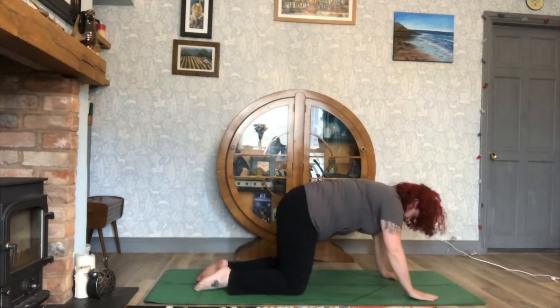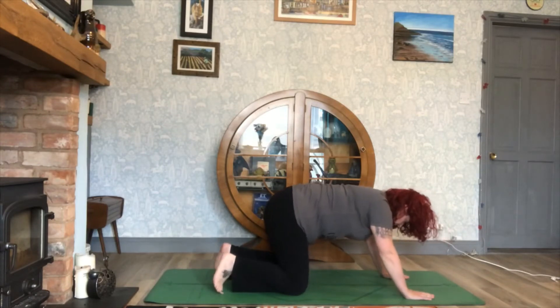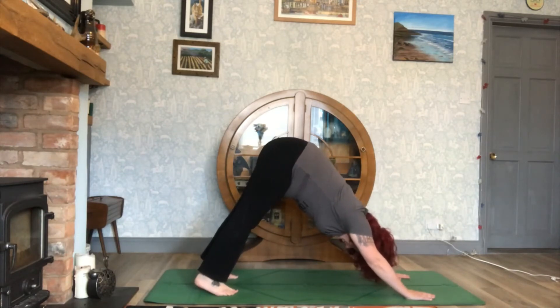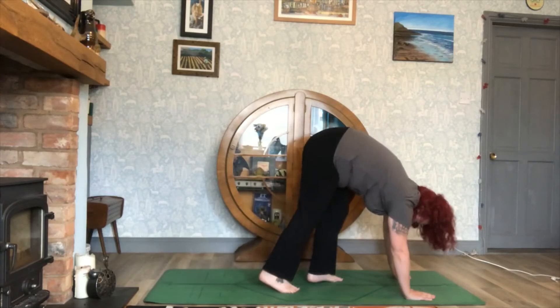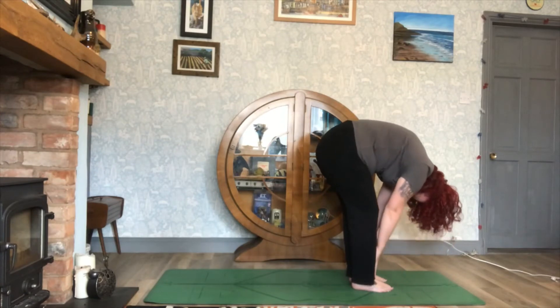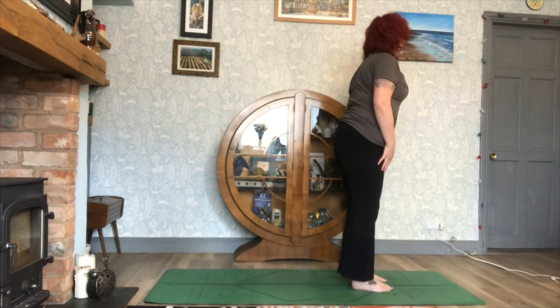Then bring yourself up to your hands and knees, tuck your toes under, inhale and push back into your downward dog position. Then walk or jump the feet forwards and slowly roll up the spine until you come to standing.